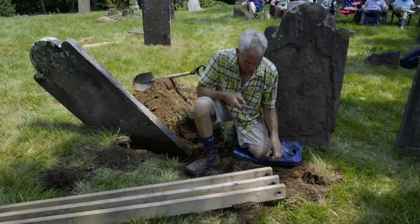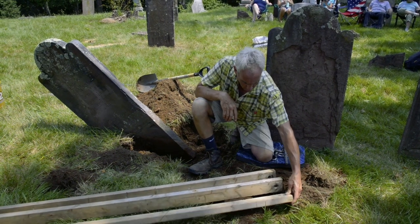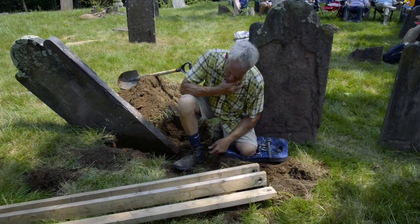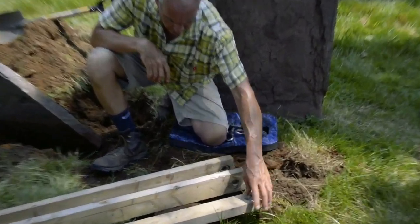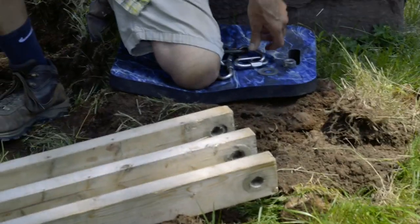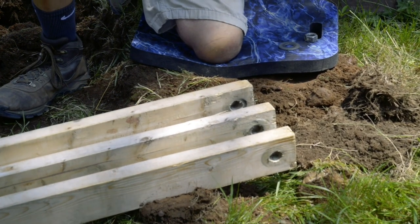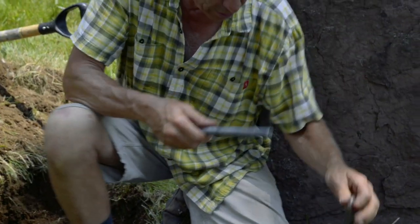The only modification to the 2x4s is a hole, which is now quite elongated from being used so much, but originally it's about 2 and a quarter inches from the end. I drill it with a 7/8 inch spade bit. This is a 3 and a quarter inch threaded rod, which is 12 inches long, and then I have connecting links.